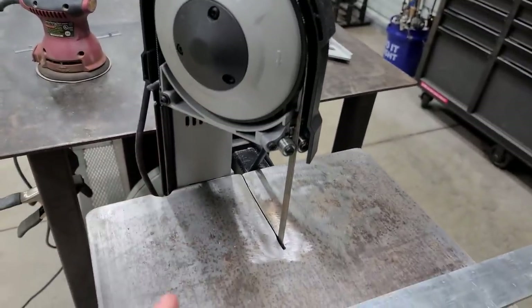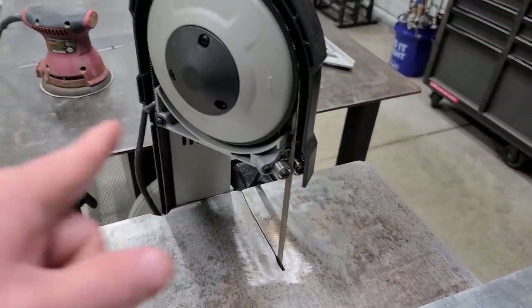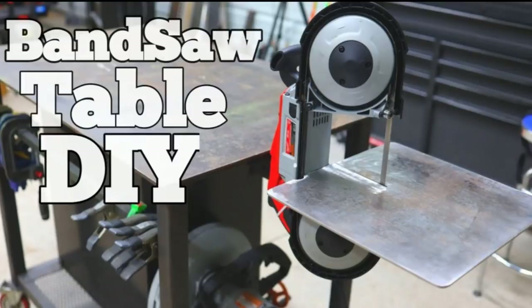I'm so happy I'm not using the cutoff wheel anymore — those things will kill you. This bandsaw I built is really awesome and saves me a lot of time and trouble when making stuff. I made a video about it — if you didn't check it out you need to, because you can build this thing for under a hundred dollars. All you gotta do is plug it in.